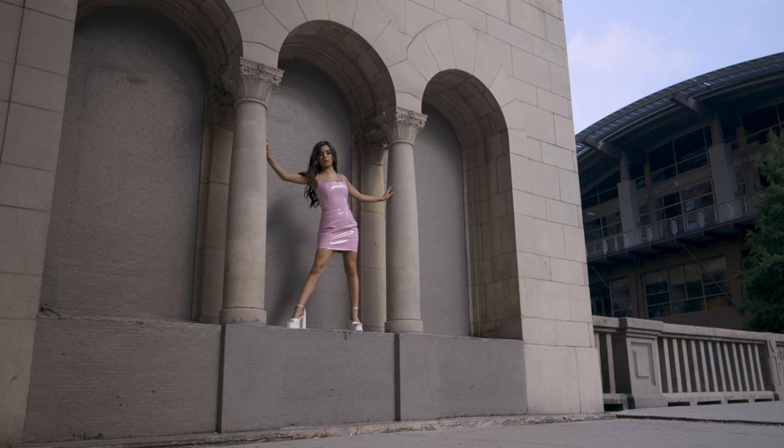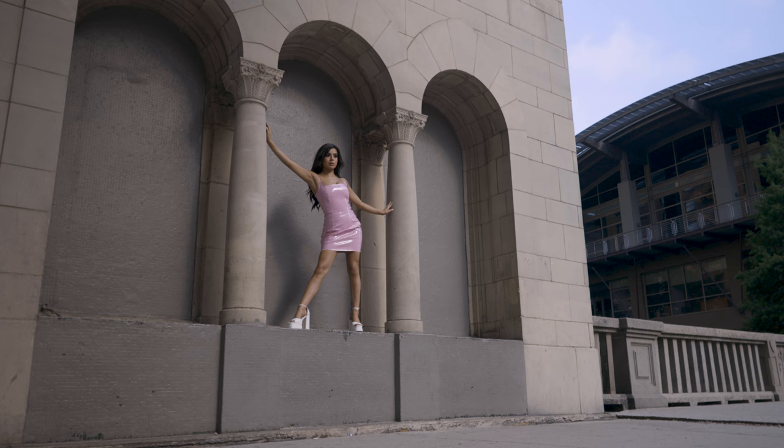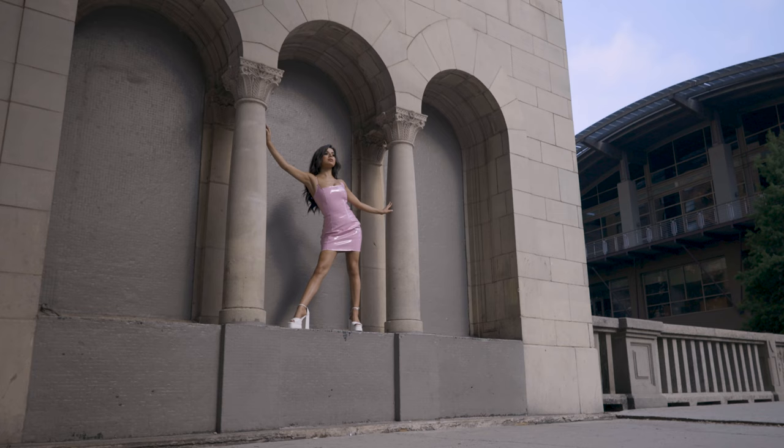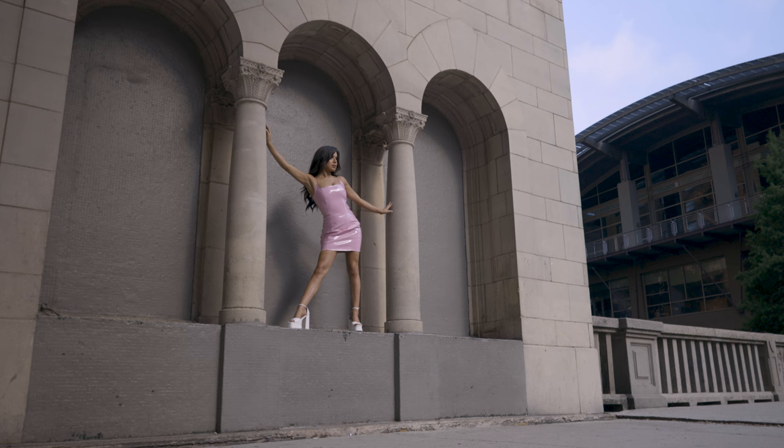I've switched to the 50 millimeter. I'm at one eight hundredth of a second at 1.2 — then one one thousandth of a second at 1.2.